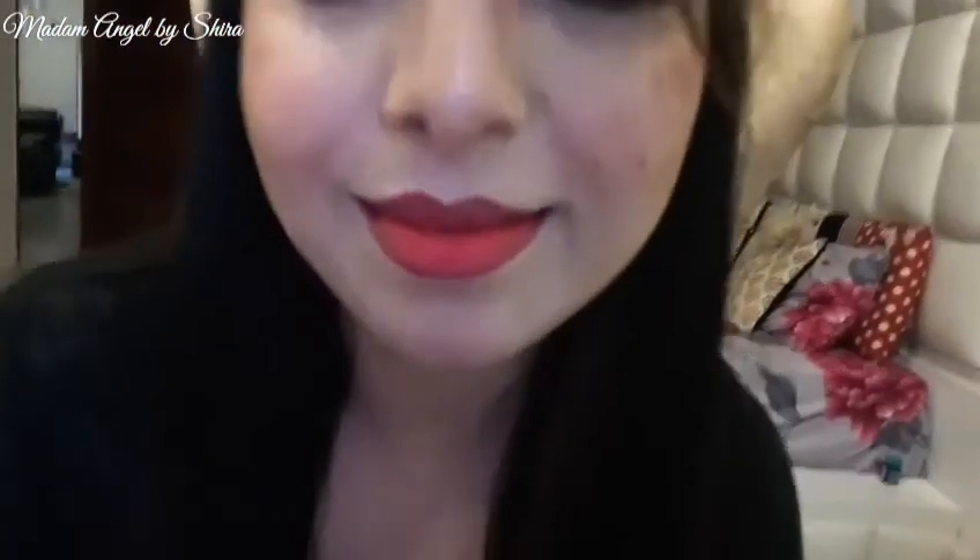That's the final look of the MAC Ruby Woo and I hope you guys liked it. I hope you enjoyed my video, and for more please don't forget to subscribe. Thank you and bye!